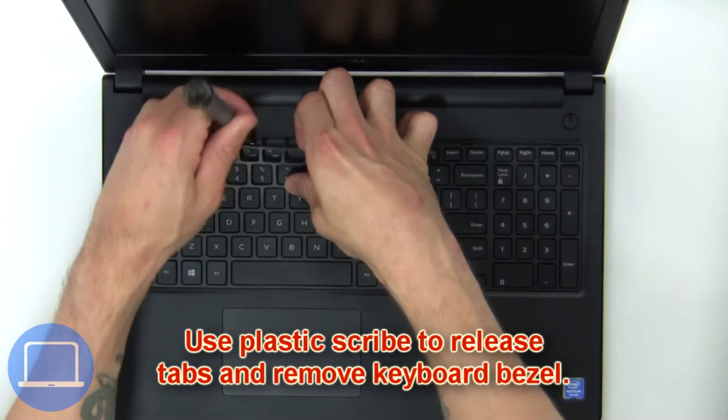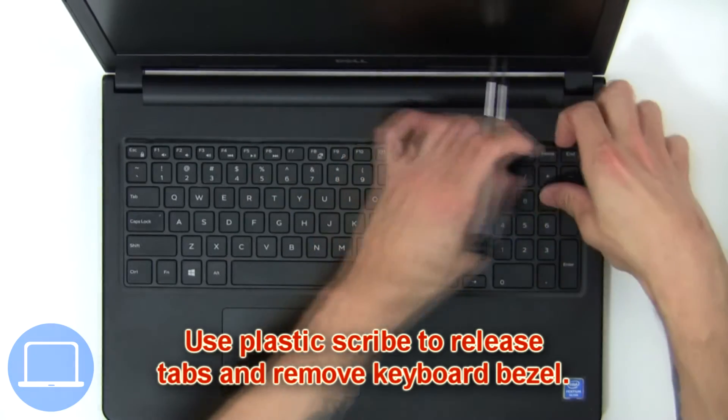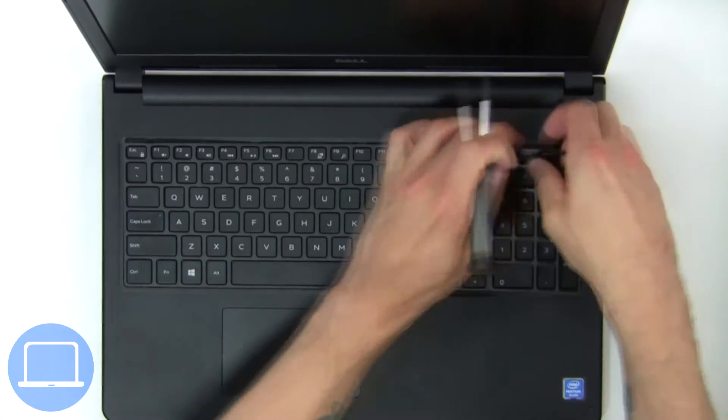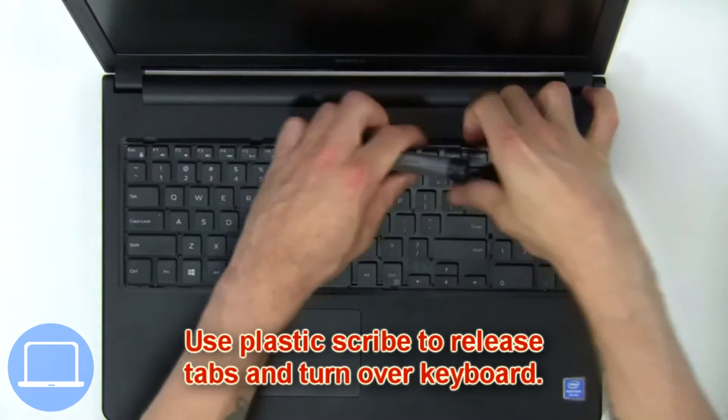Use a plastic scribe to release the tabs and remove the keyboard bezel.